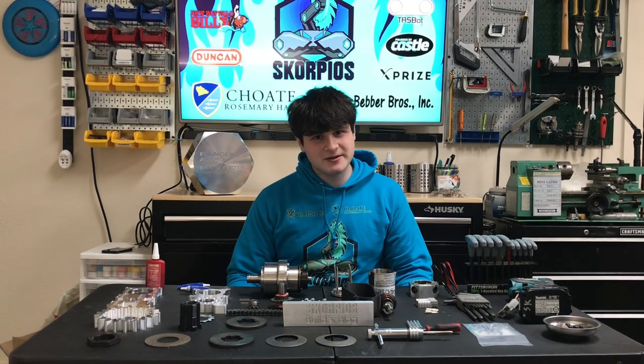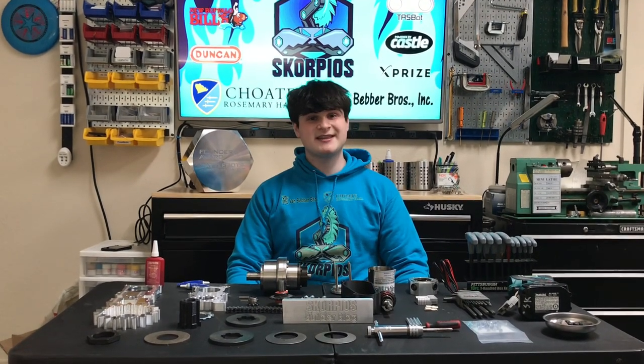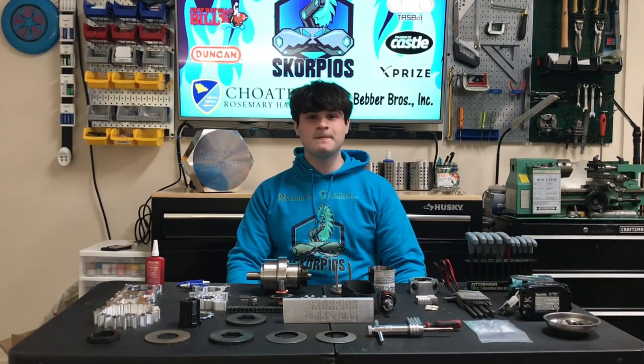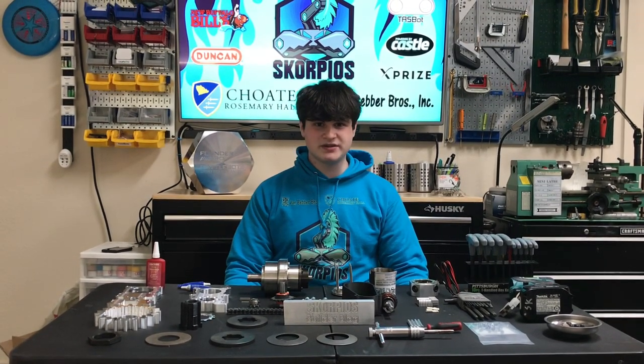Hi everyone, I'm Ben from the Scorpios team. You may recognize me as the guy who operates the pulverizers in the battle box, and today we're going to be assembling a brand new weapon servo.